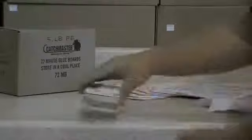There you go. Just like so, you'll place it up against the wall where you see mice most active and you'll be ready to rock and roll. This is Victoria with ePest Solutions. Thank you so much.